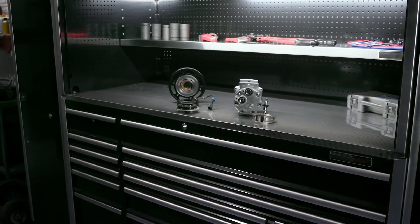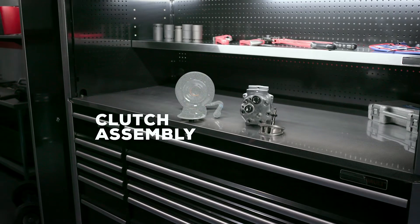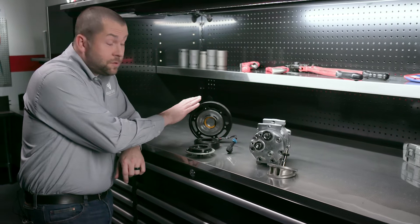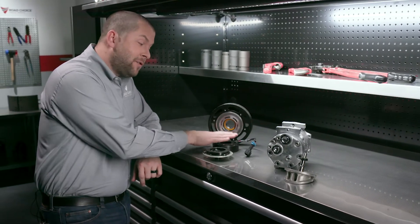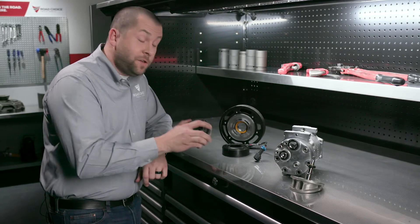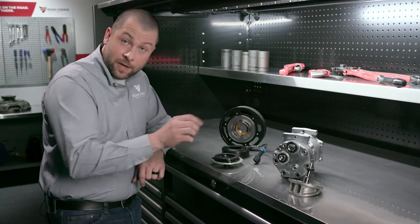The two main compressor components are the clutch assembly and the compressor body. The clutch consists of a pulley that's turned by a drive belt and an electromagnetic coil that activates the hub or clutch plate, which in turn engages or disengages the compressor.